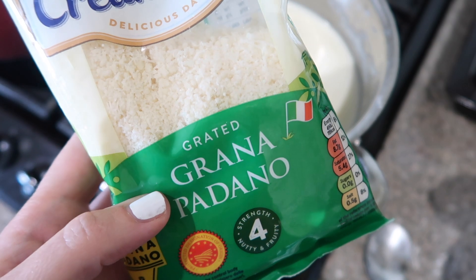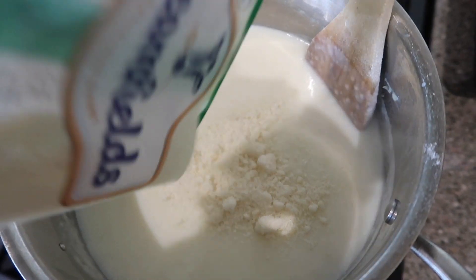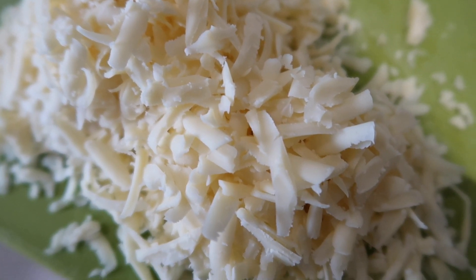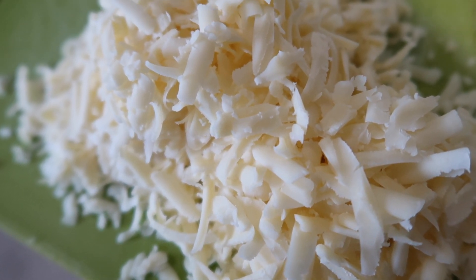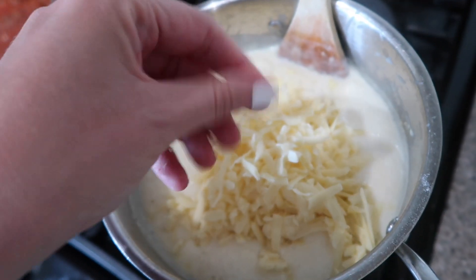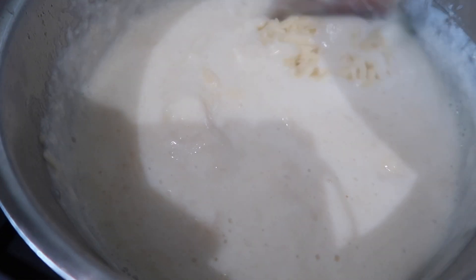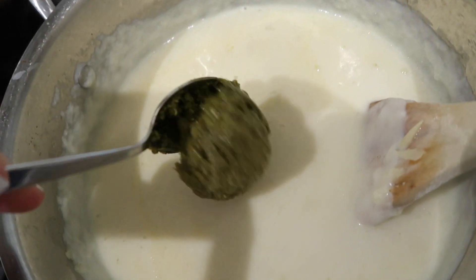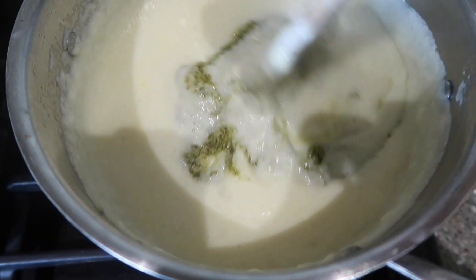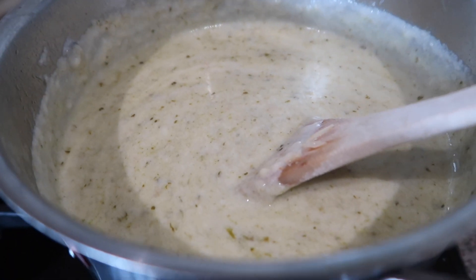Once the milk is all added and the sauce is at the consistency you want, start adding the cheese. I begin with the grated parmesan, and while that's melting into the sauce I grate some cheddar. I tend to add more cheese than the recipe states because we like our lasagna quite cheesy. Then once everything is melted, add your pesto. I add quite a lot — at least half the jar if not two thirds. Give it a good stir and you have this lovely green cheese sauce which looks a bit off-putting but tastes amazing.